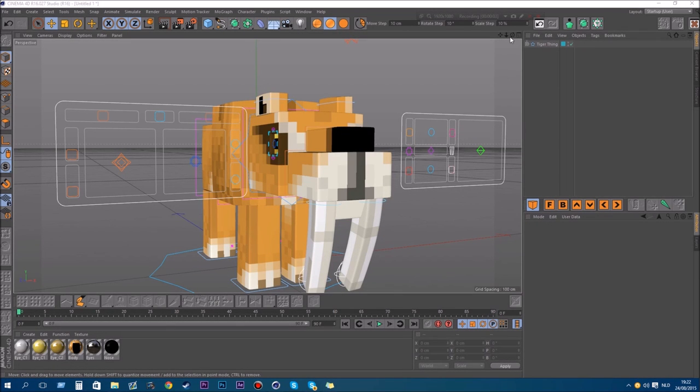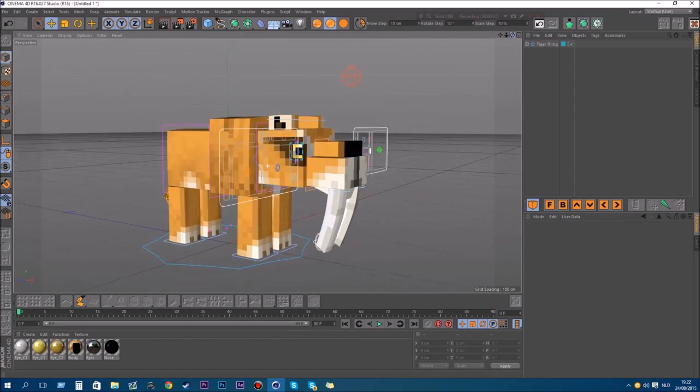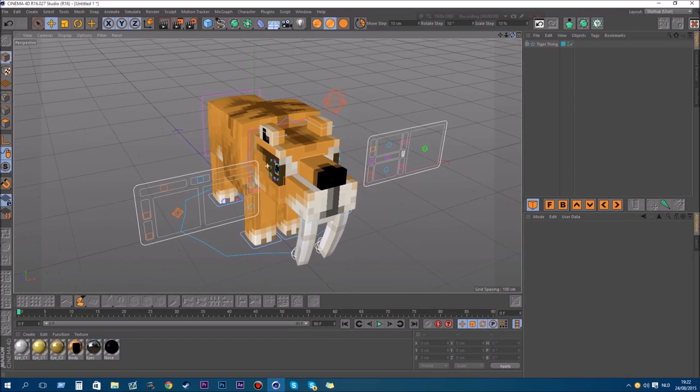So hey there, I'm a bit crazy in the coconut, so it's time to give some things away. I guess so let's just make a deal with you guys.